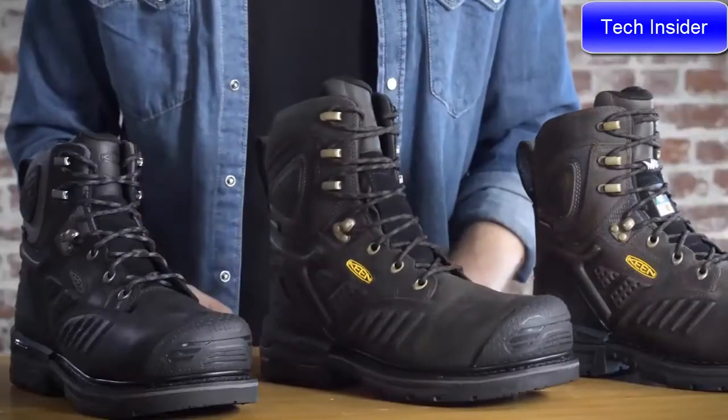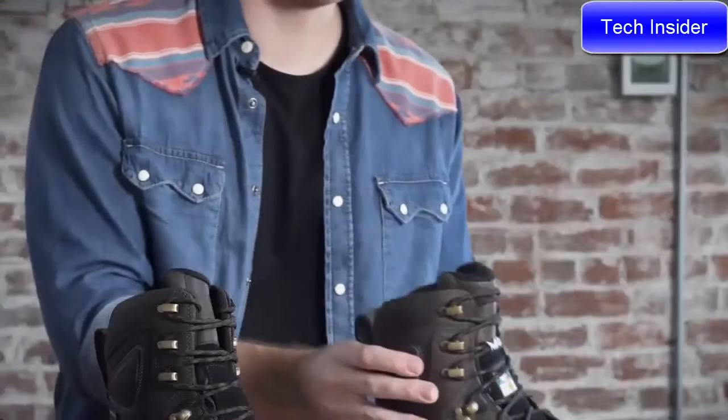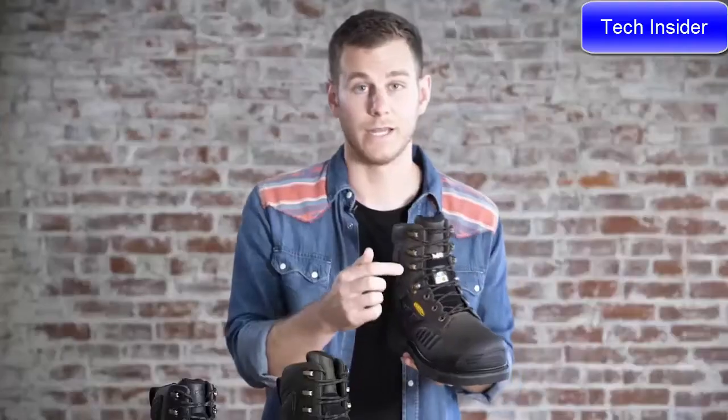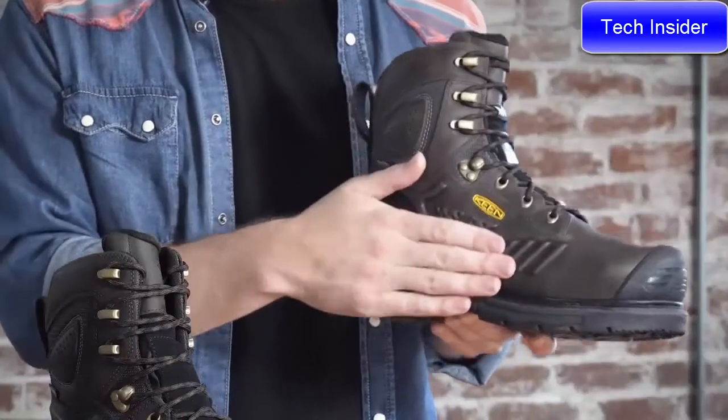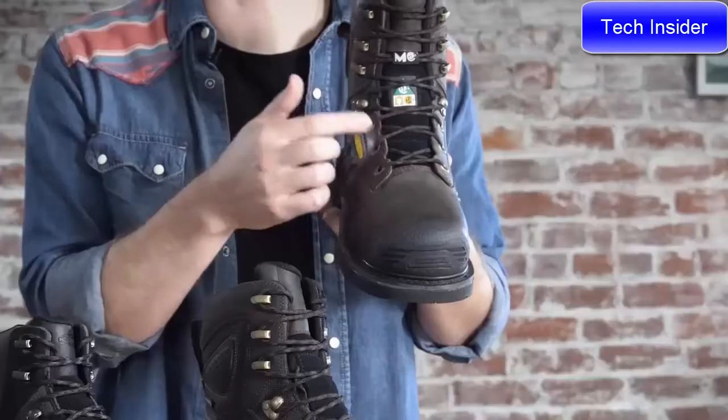All these boots have Keen Dry waterproof breathable membranes, and it comes in a six and eight inch version. Now if you need something a little bit more beefier, we also have one that comes with an internal met guard. This one features a puncture resistant plate. It's sold in the United States, but it also is CSA certified.